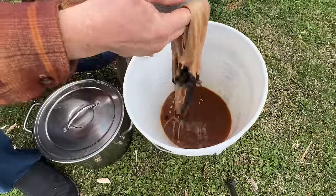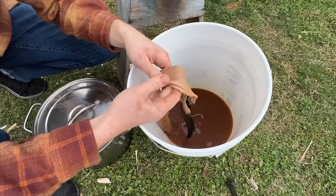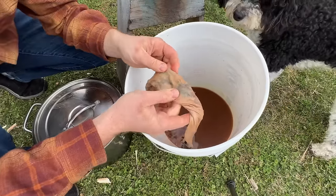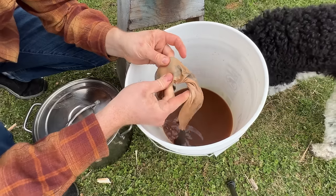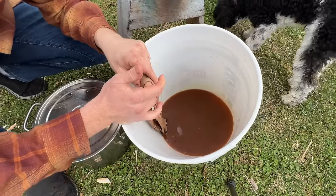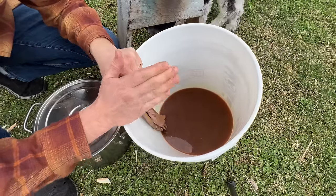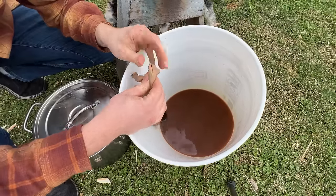Last night I put a mink skin in the solution and it's already turning pink and doesn't feel slick anymore — it feels grippy. That's the tannins doing their work; that's how fast it starts working. With a thin skin like this it could be done in a couple of days, or it could take a week. The important thing is to keep the solution somewhat warm — tanning only occurs between 45 degrees and about 85 degrees Fahrenheit. Any warmer and your hide will rot; any cooler and it just won't tan.